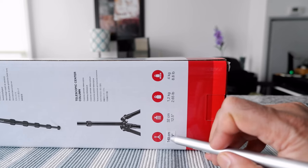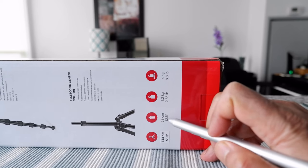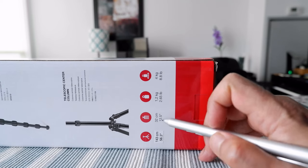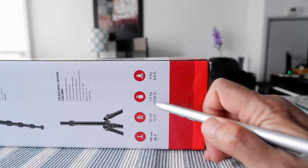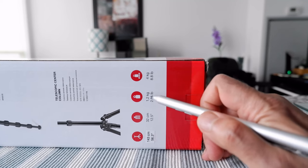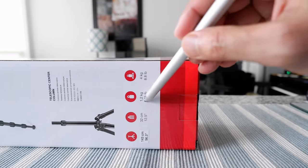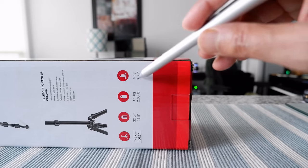Some key specs: the tripod extends to 56.3 inches or 143 centimeters, and when folded it's only 12.5 inches or 32 centimeters — really compact and travel friendly. In terms of weight it's 1.2 kg or 2.65 pounds, which is very lightweight. It can hold up to 4 kg or 8.8 pounds.